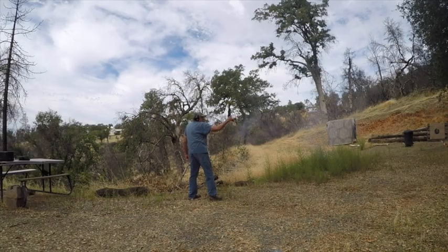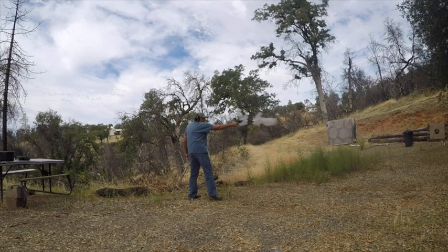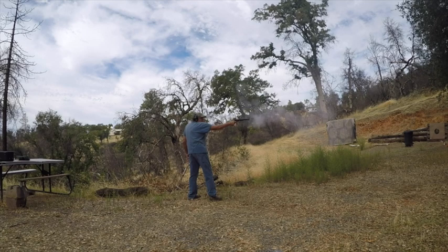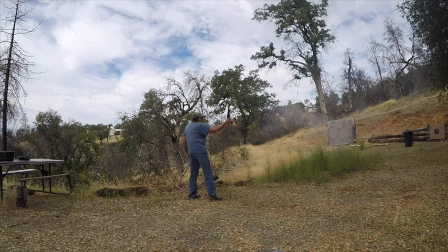The Walker is a handful to shoot. It was originally intended to be carried on the saddle in pairs to keep the horse in balance so it wouldn't fall over. Walker models brought Colt back into the firearms business. There was a high failure rate for the new pistols, often blamed on poor metallurgy and improper loading.